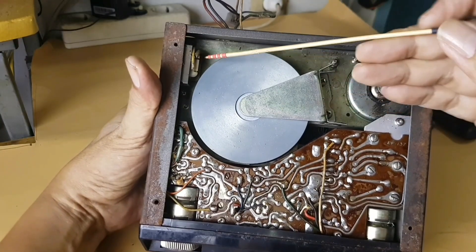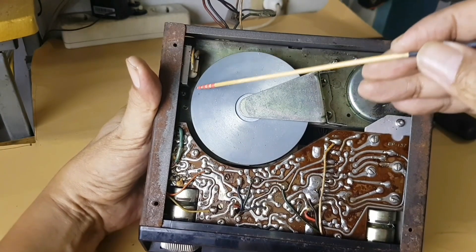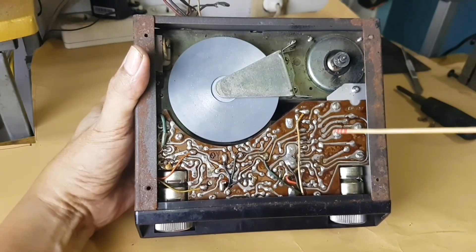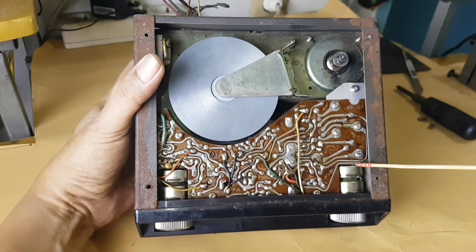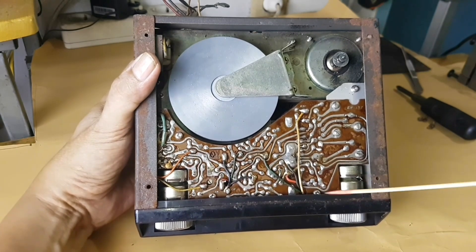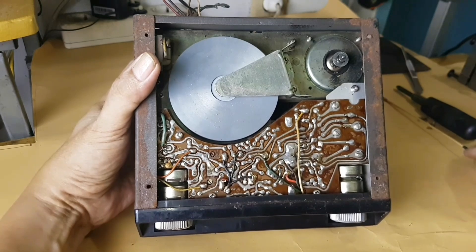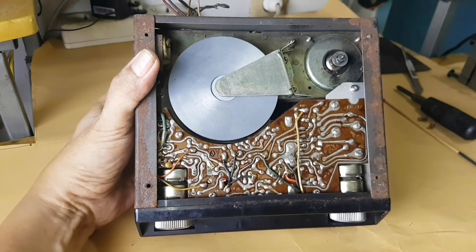There is a transformer here to suppress the hum. Perhaps this is a TO3 transistor shape. The stereo or double potentiometer is for volume, and next to it is a potentiometer for tone only.